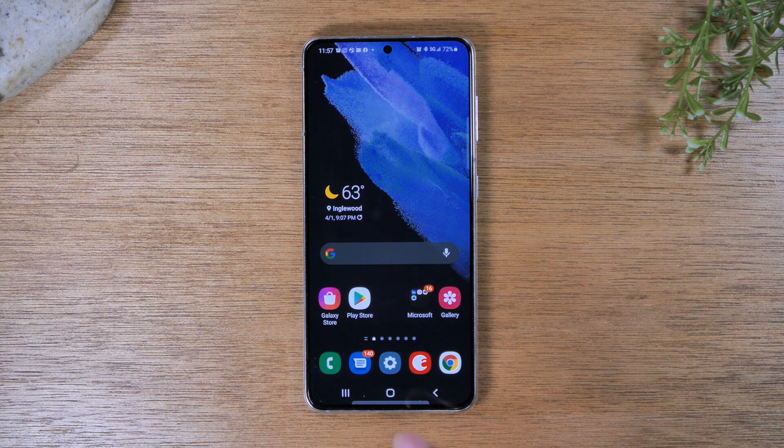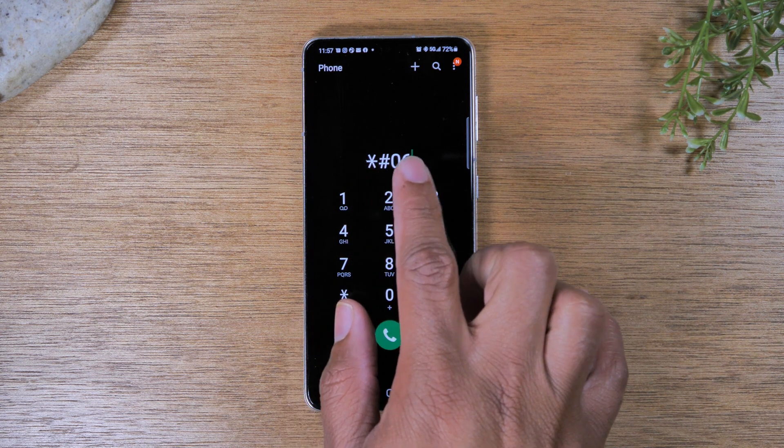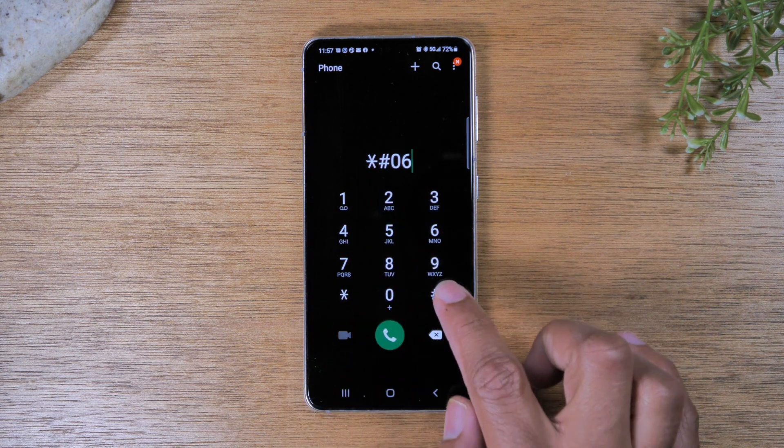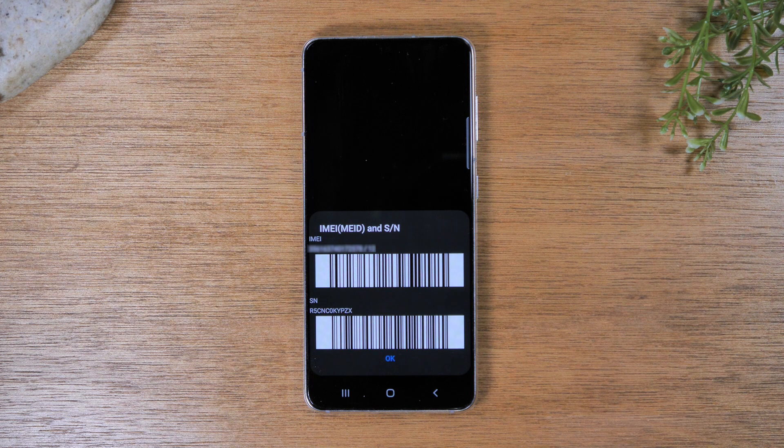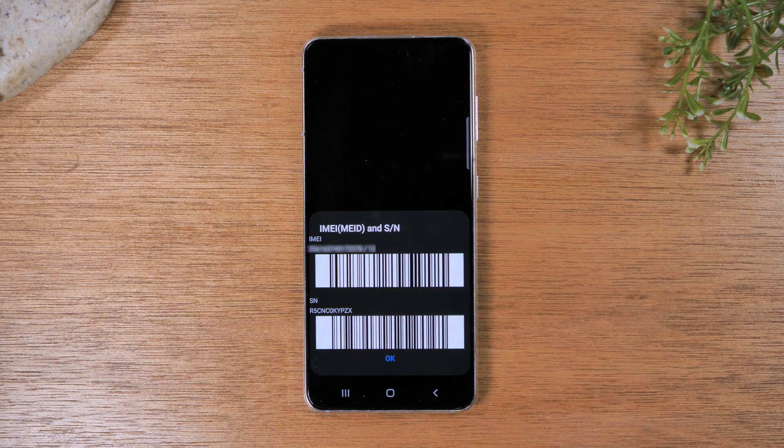The first thing you want to do is go to the phone app and type in star pound zero six pound. That's going to show us our IMEI. Make sure you write down this first number — you will need it later on in the process.